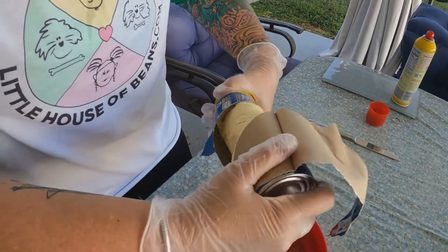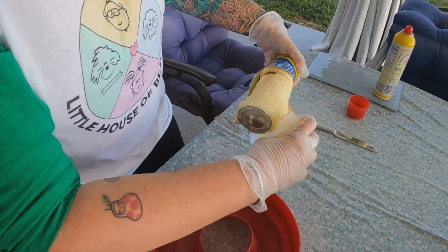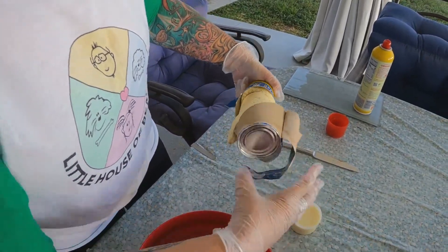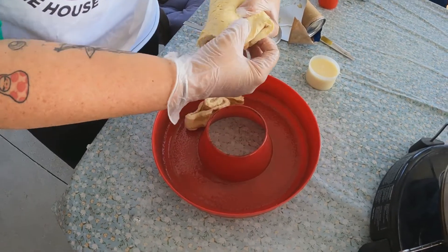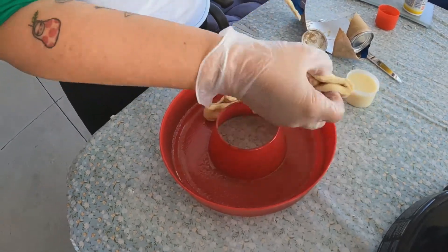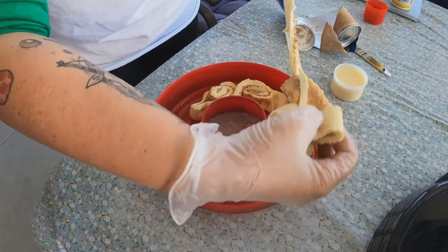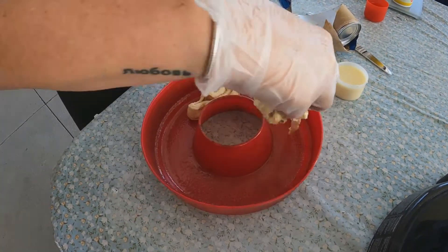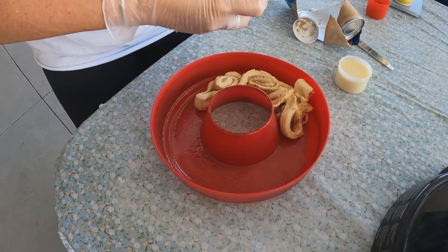Oh, it gets me every time. Nice — oh, icing! Let's just arrange these in a ring, and hopefully as they bake they will all come together. Slippery little suckers. If anyone knows what movie that's from, leave it in the comments.